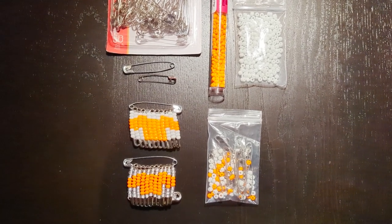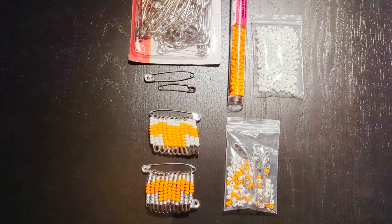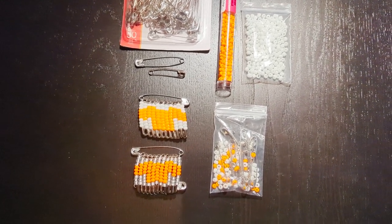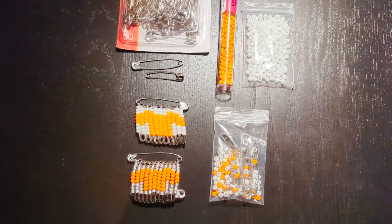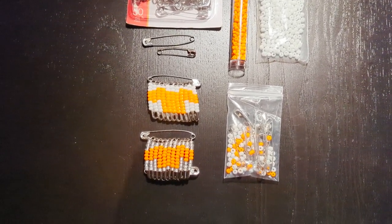Hi everyone. Here's an idea that you can do with your students during Truth and Reconciliation Week or for Orange Shirt Day, and it is to make a safety pin t-shirt.